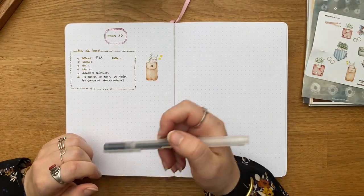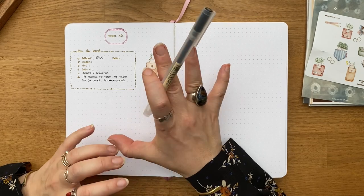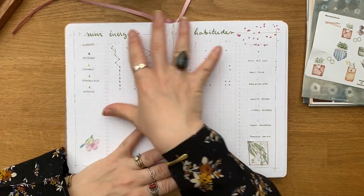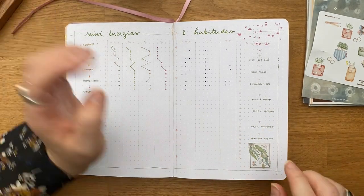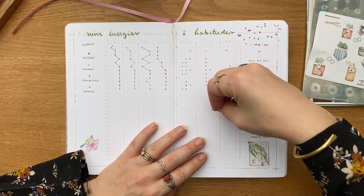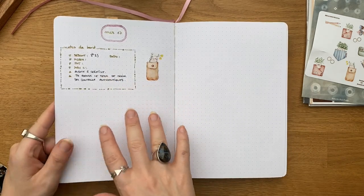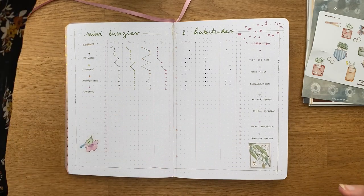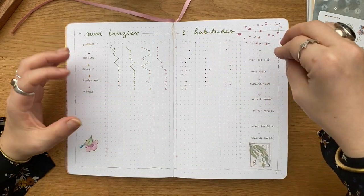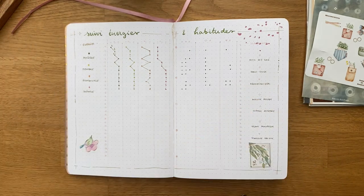Tous les jours j'ai ces petites notes de bord et je garde mes bullet journals une fois terminés. J'en ai profité pour vous montrer la deuxième chose que je fais : remplir les trackers. Le but de ces trackers, ce n'est pas d'avoir tout noirci — ce n'est pas un défi de chaînes d'habitudes. C'est exactement le même objectif que les notes de bord : avoir des données pour comprendre, par rapport aux phases de la lune, à mes cycles biologiques, quelles habitudes j'ai tendance à faire et comment est mon énergie selon le moment du mois.